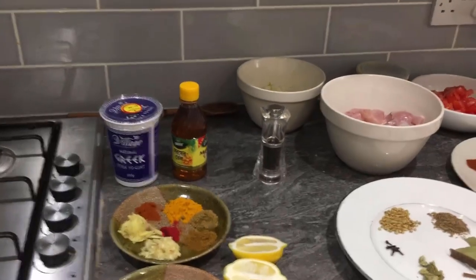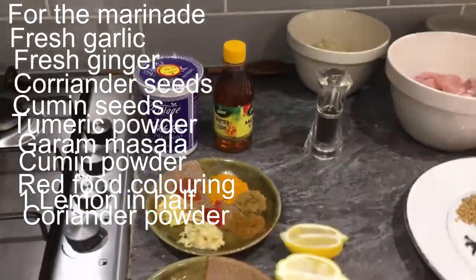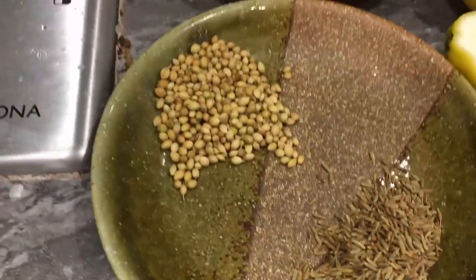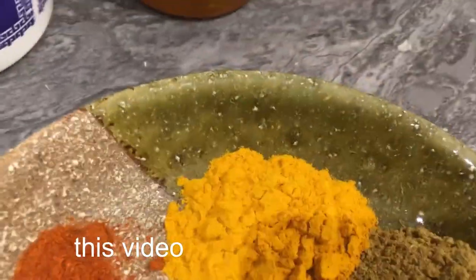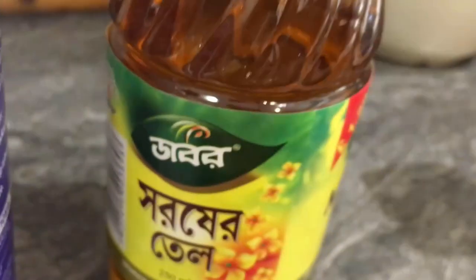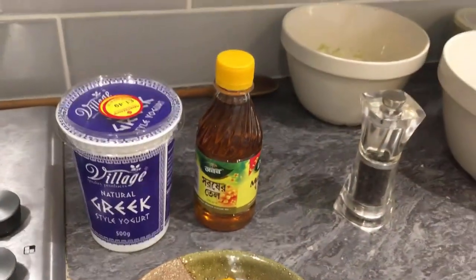For the ingredients for this dish, we're actually pretty much cooking two different curries and amalgamating them into one at the end. So for the marinade, this is what we've got: some whole cumin, some whole coriander — I've kept them separate for a reason — a lemon cut in half, some garlic, some fresh ginger, some chilli powder, some turmeric, some coriander powder, some garam masala, some red food colouring, some mustard oil, and some Greek yoghurt. That's all for the marinade.